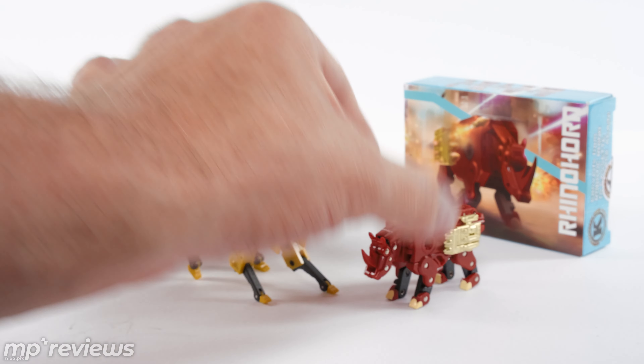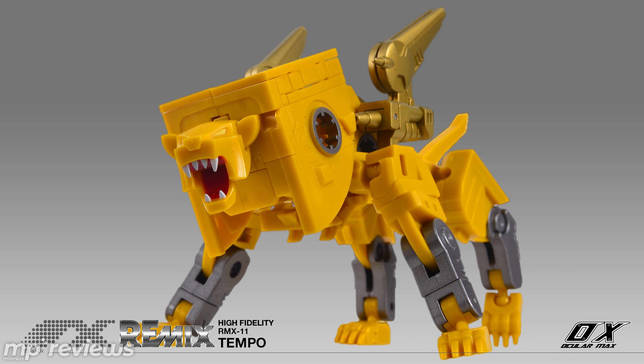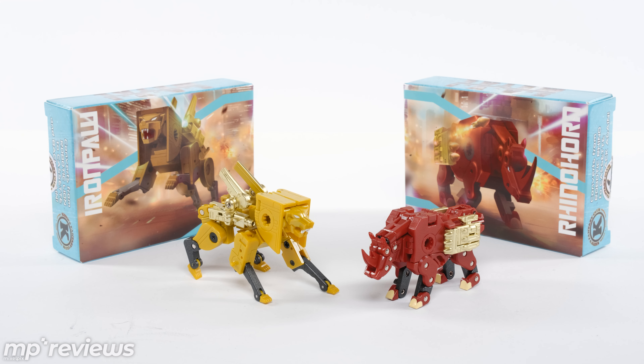I'm going to be getting MMC's cassette bots once they come out with them. They already have their Steeljaw, Tempo — you can get that now. And those are not actual masterpiece size; they're larger. But for the fact that they're going to be so much more poseable and able to have so much more detail just because of their size, I don't mind that in my cassette bots. I would rather have the detail. They don't look too big in comparison to all the other Masterpiece. So I'm betting on MMC for my actual action display-oriented bots, but having them go with Transistor is cool.